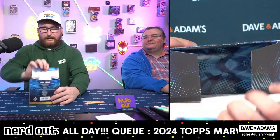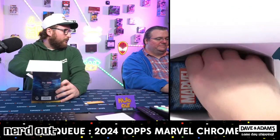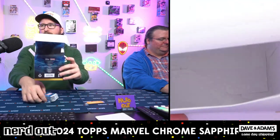We got some sapphire - wow! So what, you pulled out of five auto? I saw Mike pulled out of 15, and then you pulled one out of 15.